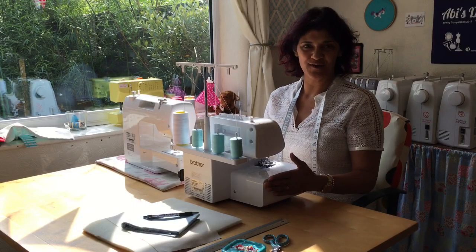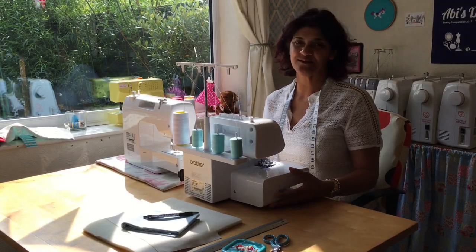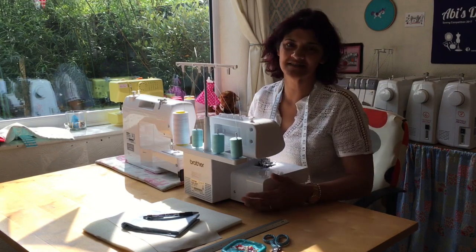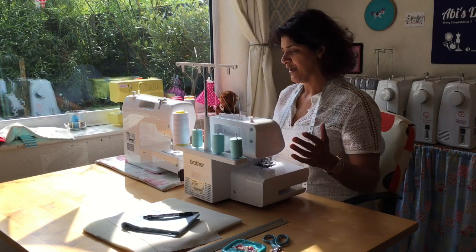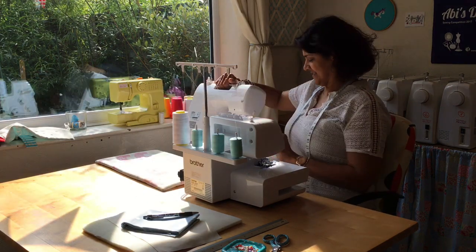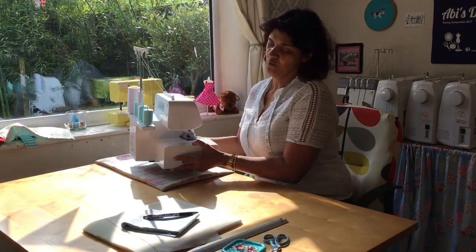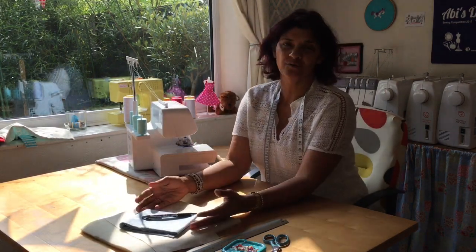I'm making an overlocker mat today. I have one for my sewing machine, as you can see, but I don't have one for my overlocker — I've just not got around to making one. So I'm going to put my sewing machine aside for a minute and pop my overlocker here.